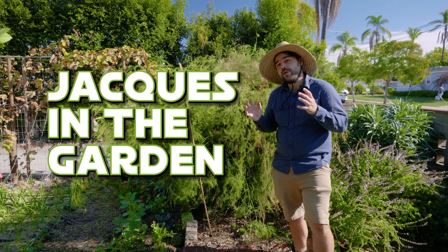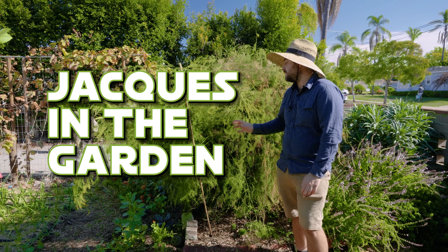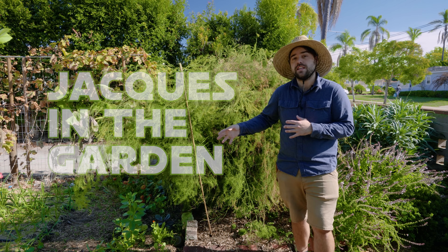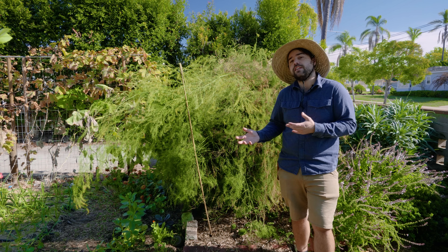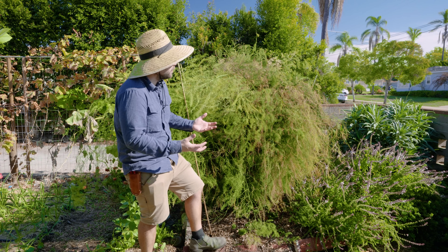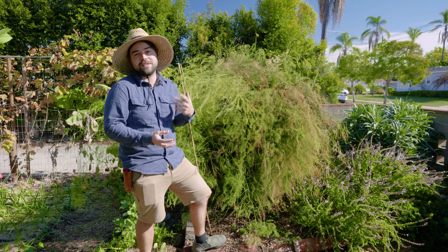Welcome back to Jacques in the Garden. Today we are talking asparagus, and specifically how to care for asparagus at the end of its season and the end of its growth cycle. Many of you know that asparagus is a long-lived perennial plant that can often live for over 20 years in your garden, continuously providing a bountiful harvest of fresh asparagus spears every spring.